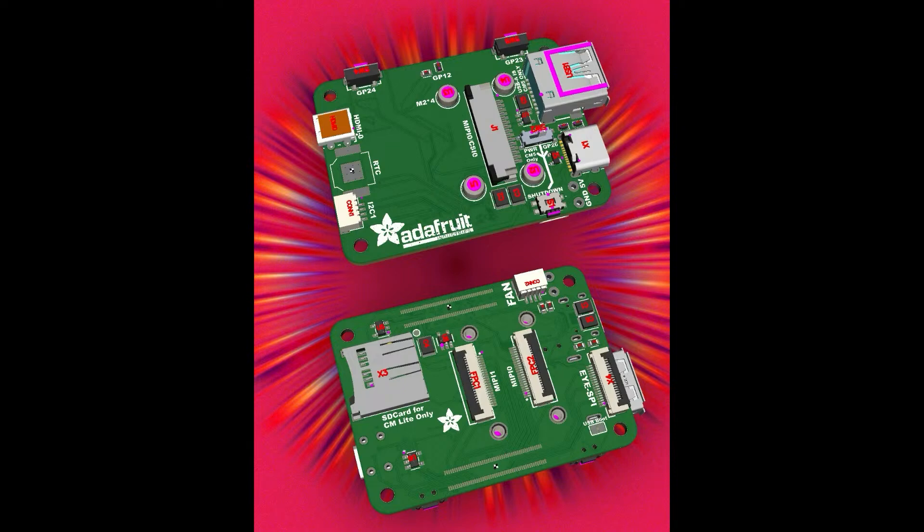We've got to decide what we want it to do. It's not everything, but it's a great start. It's a four-layer board, so it's going to take a while. Let's keep it secret for now.